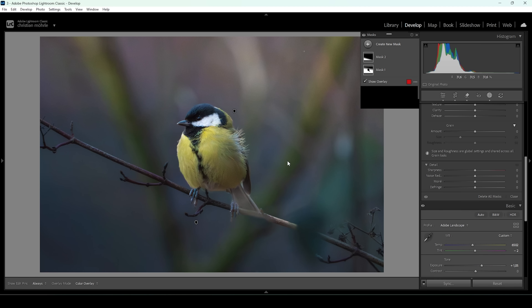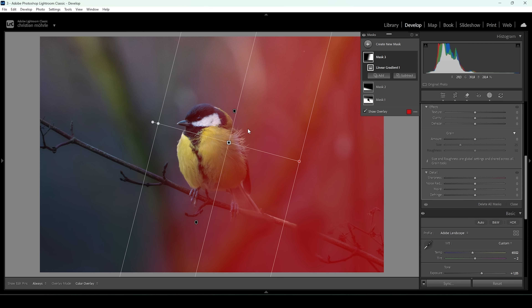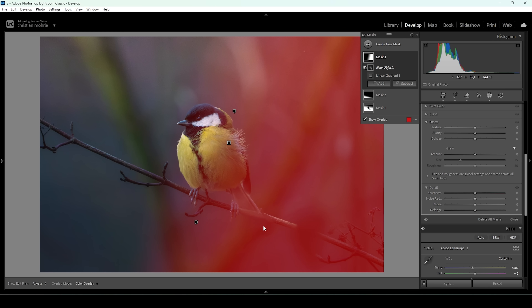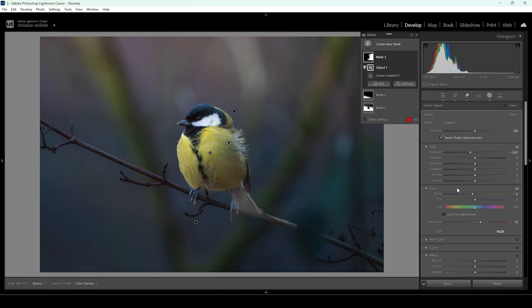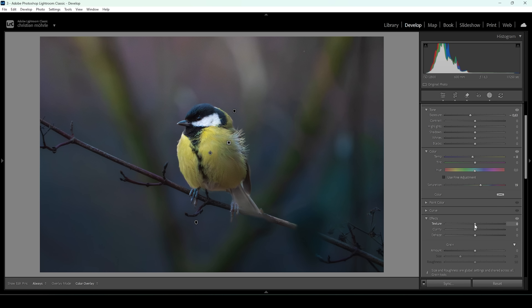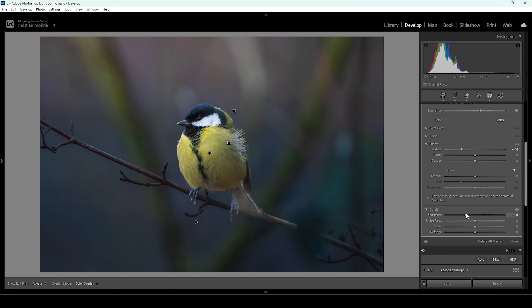I also want to use a linear gradient coming in from the right side. Again, I don't want to affect the subject, so let's subtract the object mask and draw a rectangle around the subject. I'm going to bring down the exposure — making the background darker will help make the subject pop. I'll bring down the temperature to introduce a little more coldness, bring up the saturation, and again I want to make this area smoother, so I'm going to use negative texture and negative sharpness.